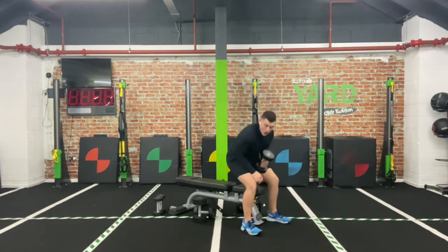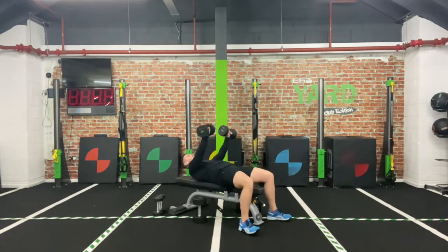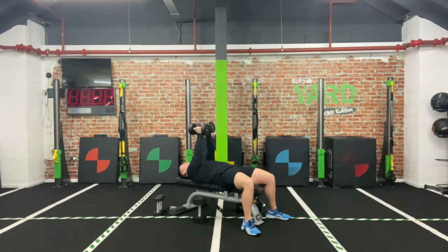Rotate your palms inwards. Let's go — out, pause, drive. You should be able to get a good eight reps here easily. Two to three counts on the way down, pause and drive — it should take about four to five seconds per rep. Don't just go as quick as you can. Really focus on that movement itself. And relax.